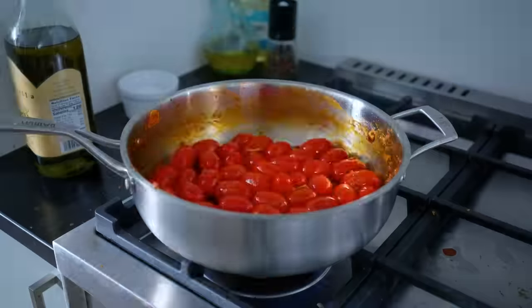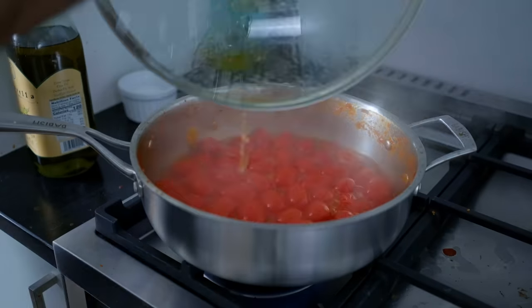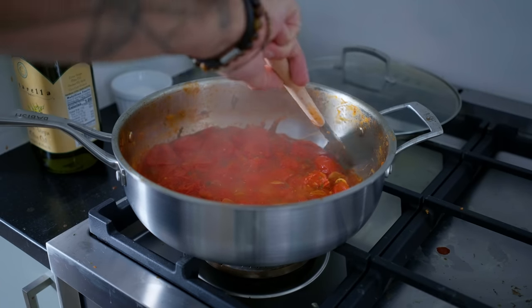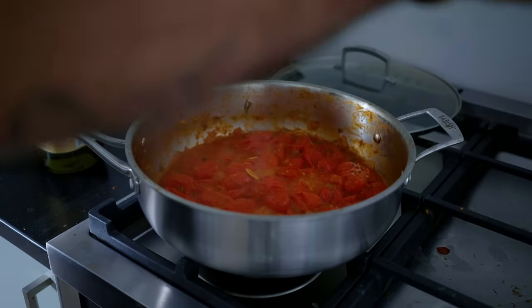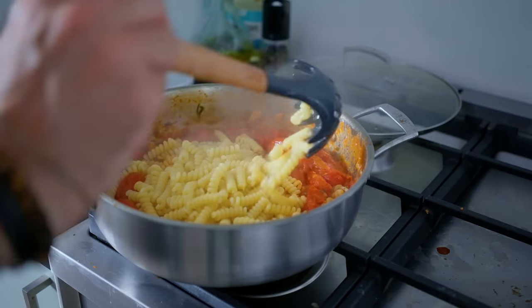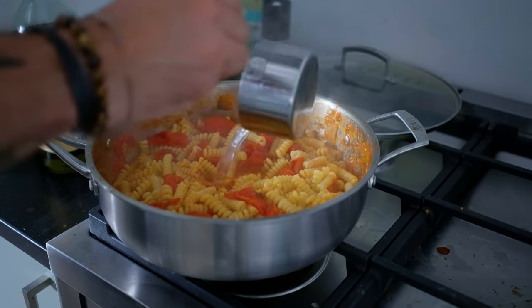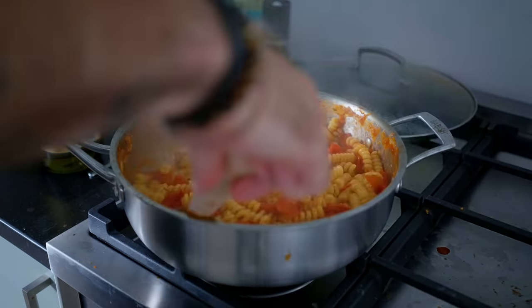Add the cherry tomatoes and a little splash of water if anything's starting to burn, and cook until burst, which depending on the willpower of your tomatoes can take anywhere from five to 15 minutes. Once everybody has burst but most of the tomatoes are still retaining their shape, we can start cooking our pasta in some boiling water until it's about two minutes shy of al dente, at which point we're gonna add it and a solid half cup of pasta cooking water to the pot, to finish cooking the pasta in the sauce.